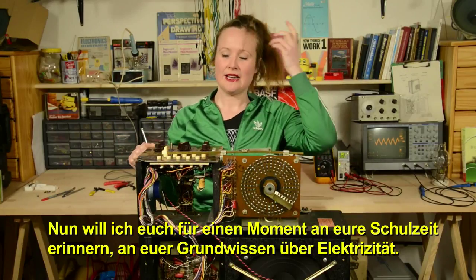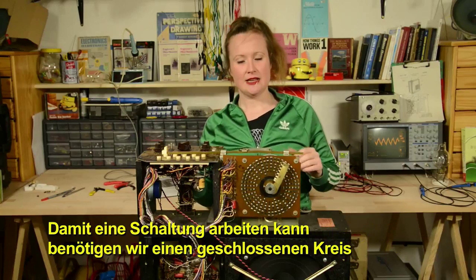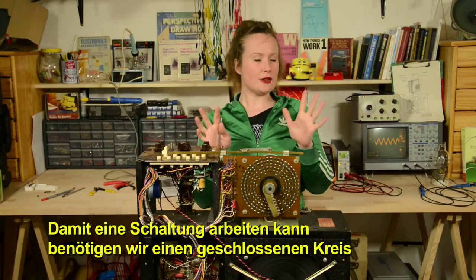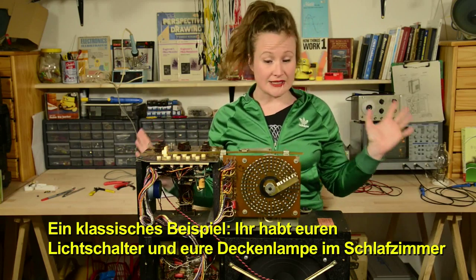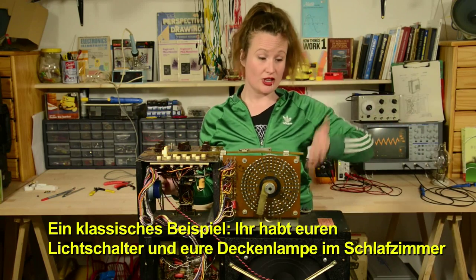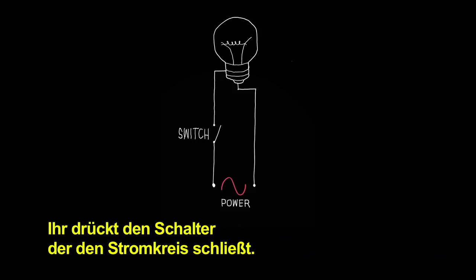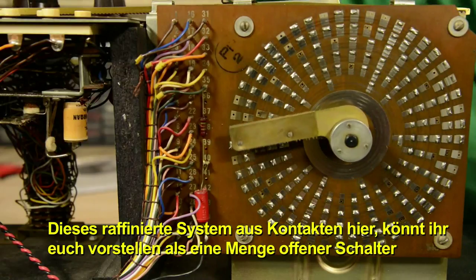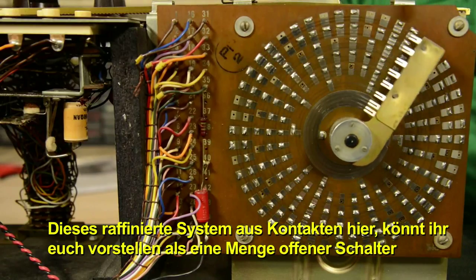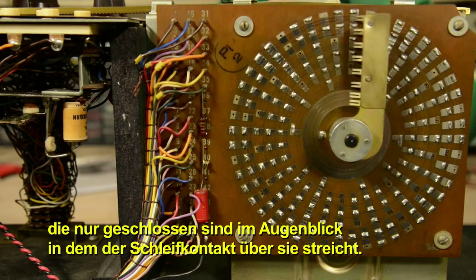I want you to remember back to your days in school to the basics of electricity. In order for a circuit to work, we have to have a closed loop so the current can travel through. Classic case: you've got your light switch and your light bulb hanging down in your bedroom. You hit that light switch on, it closes the circuit, closes the loop and we have light. You can think of this elaborate system of contact points as a bunch of open switches that only close once the wiper sweeps over them.